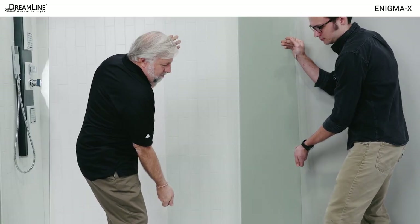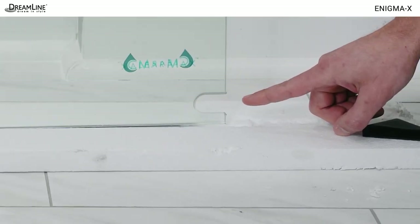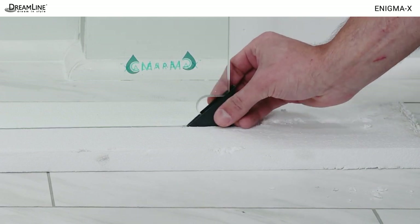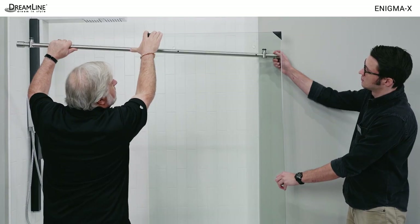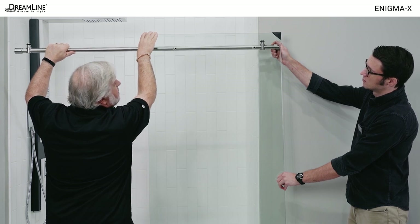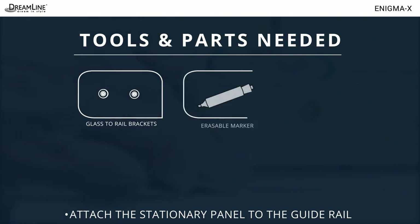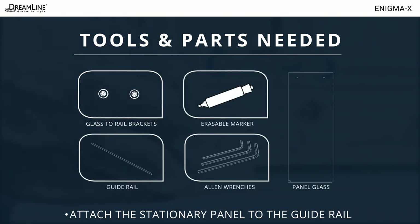Now you'll need the panel glass with the notches at the bottom. Orient the inline panel glass so the u-shaped corner bracket notch will be against the wall and the corner notch for the guide block will be in the center of the opening. The guide rail will be installed behind the panel glass toward the inside of the shower. You'll also need the two glass to rail brackets, an erasable marker, the guide rail and the panel glass, and allen wrenches.